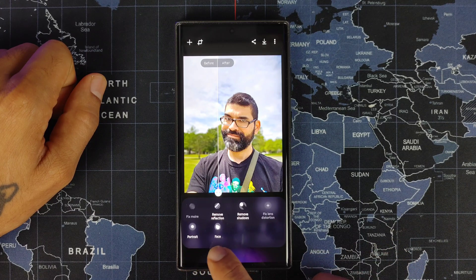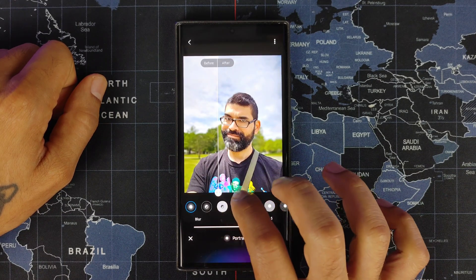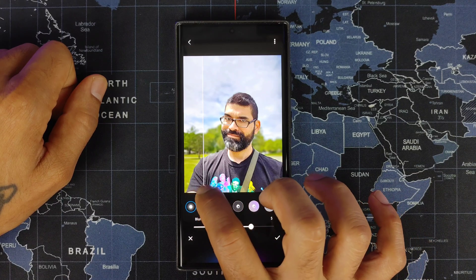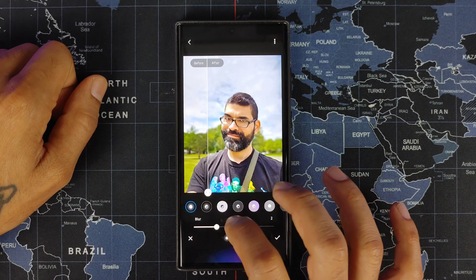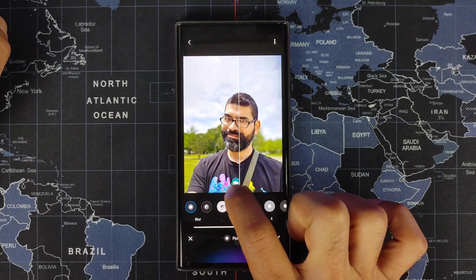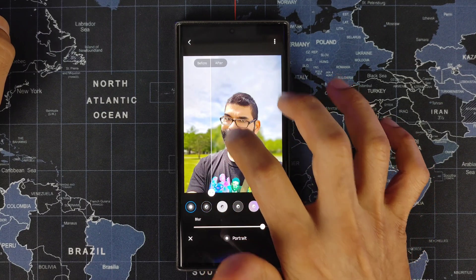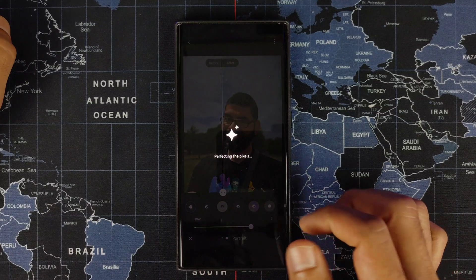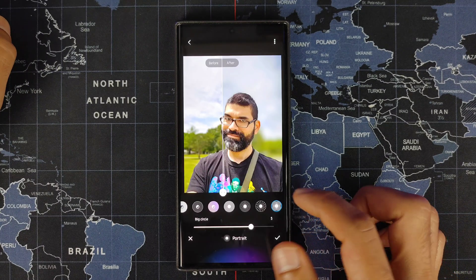Going into More now brings up portrait and face options. Under Portrait, you can see it's blurring out the background more. You can adjust the level of blur — if you don't want it too blurry you can dial it back, or blow it all out so it looks like you're cut out. It does a really nice job cutting things out, though my glasses didn't quite get picked up perfectly.